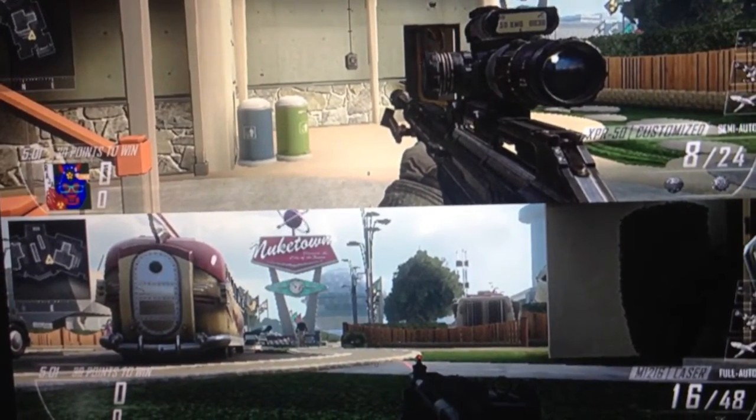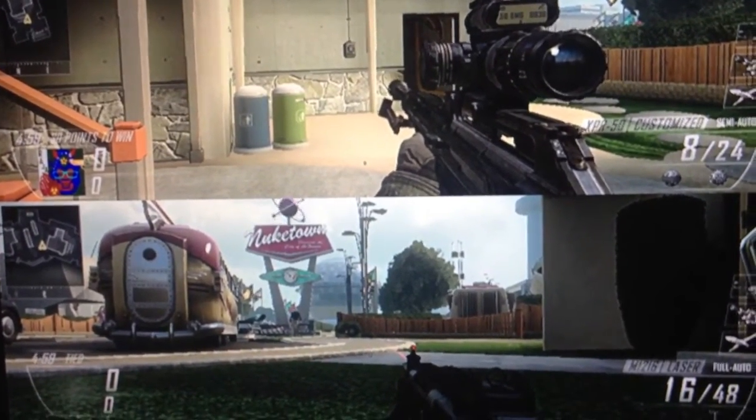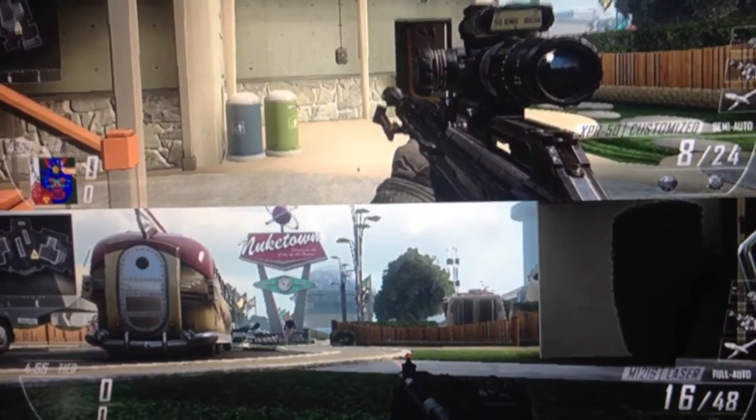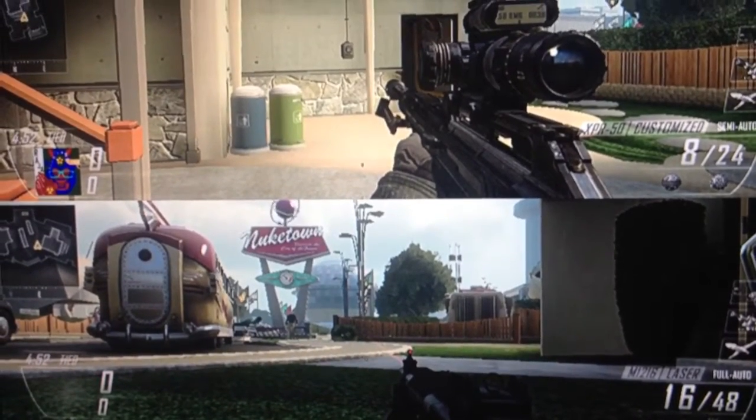Hi guys, it's Raja here. In this video I'm going to talk about the Future Dual Play feature — it's a feature that allows you to play two players on one single screen with the dual play glasses.